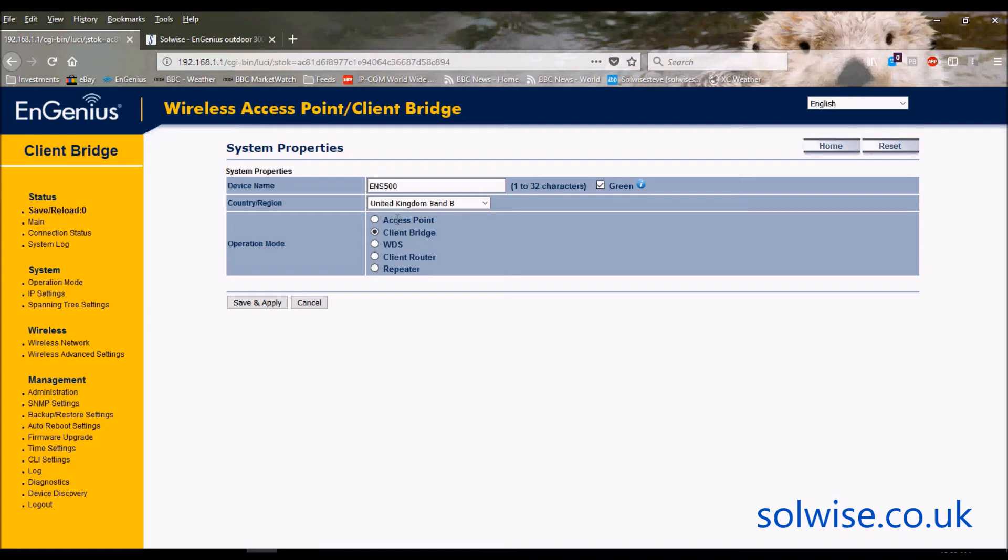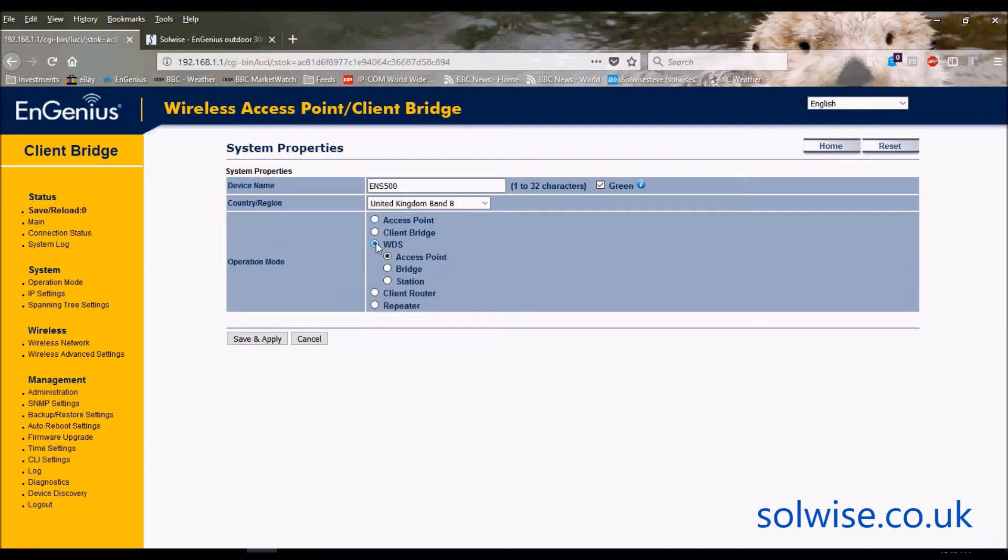The device does support a whole different pile of modes like access point, client bridge, router, and repeater, but really the aim of this product is as a point-to-point link, and the best point-to-point scenario is WDS bridge mode. WDS bridge mode gives you a nice transparent symmetric connection between all the devices. The other modes will still work but may not give you a truly symmetric and transparent connection.